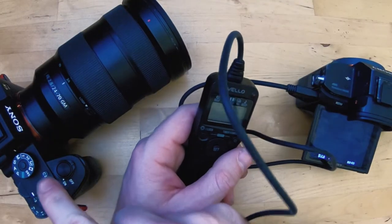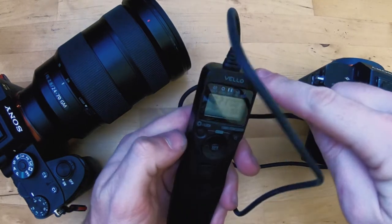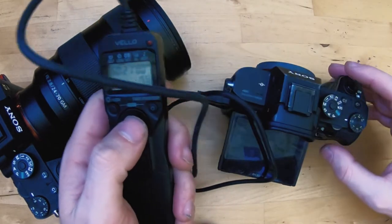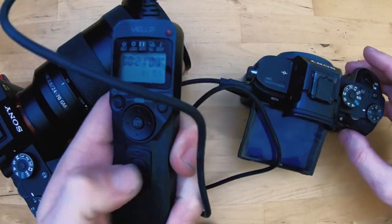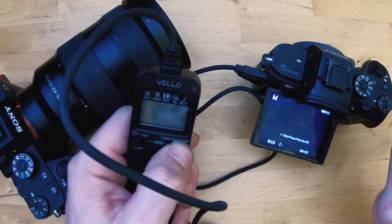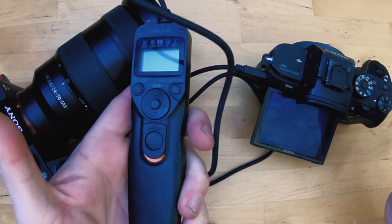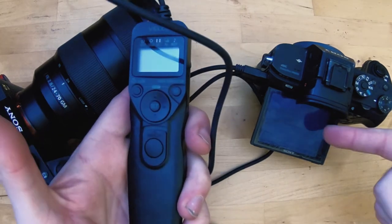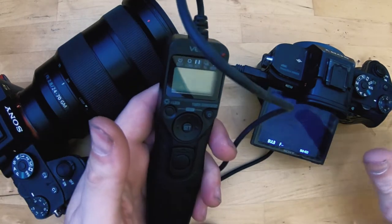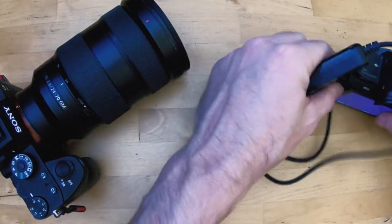I recently bought the a7R III and one of the issues I've been having is that I've got a Velo Shutter Boss 2 RC-S2, and on my a7R II I was able to use the bulb release button for long exposure shots even when the Velo was off. I could still use the release for long exposures and the camera would fire in bulb mode, so when I bought the a7R III I was a little bit confused.